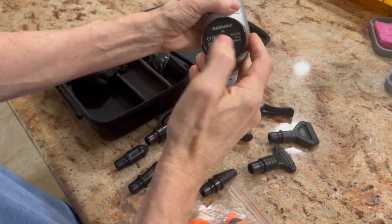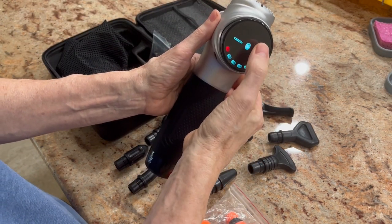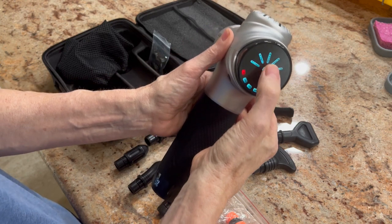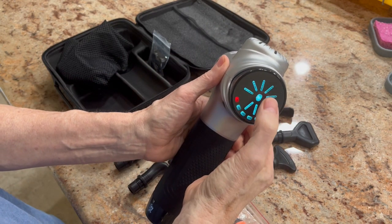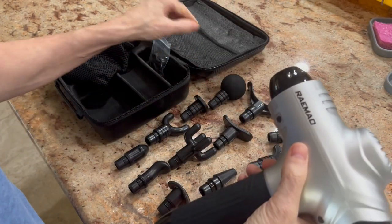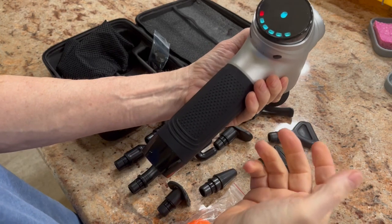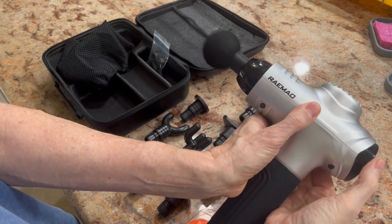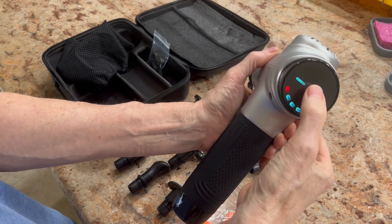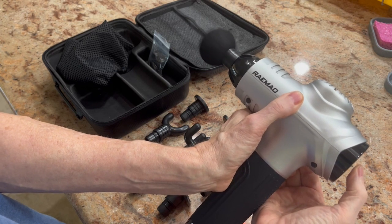There's your charging port here, and there's the on/off switch. You turn it on, it lights up — you press this here and that's the first level. It's got 10 levels. The higher the level, the faster it goes. Here's the round head attachment — it's the most common. You can see it move — it's got that nice jackhammering effect. Second level, third level, fourth — all the way up, it just goes faster and faster.